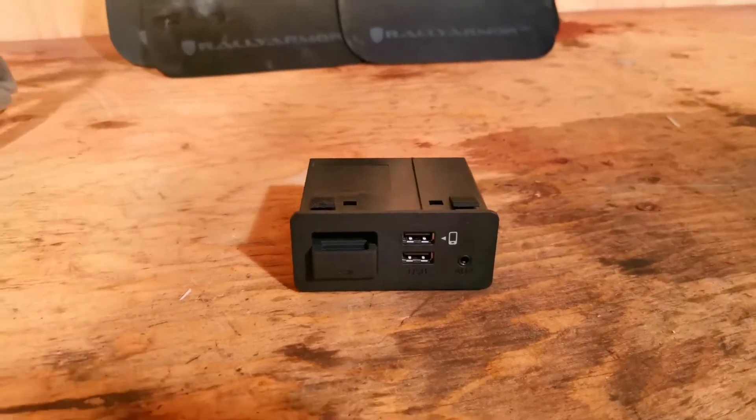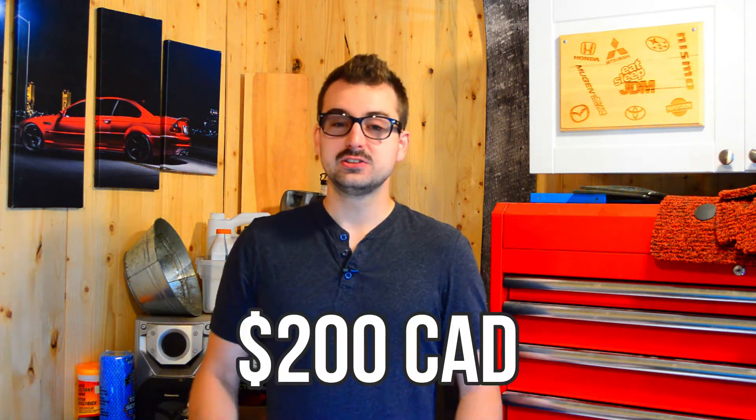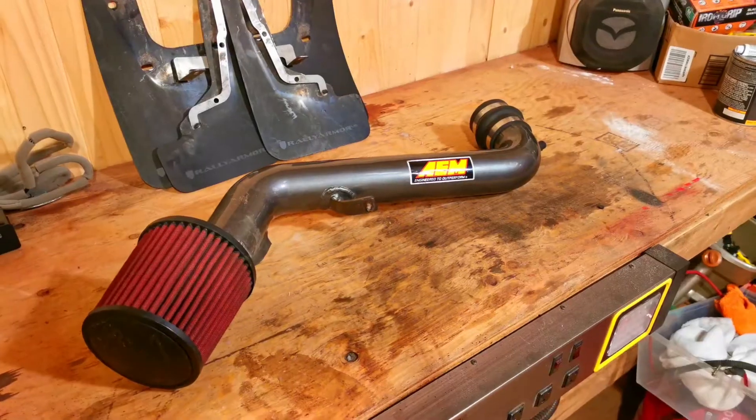There are people who are probably going to negotiate the price, and it might happen that I'm sitting on these items for a little while, so it'll be interesting to see how long it takes. The Android Auto and Apple CarPlay ended up selling first — it actually sold within a week or so, and I was able to sell it for my asking price of $100. That means I only need to make an extra $200 to pay off the cold air intake.